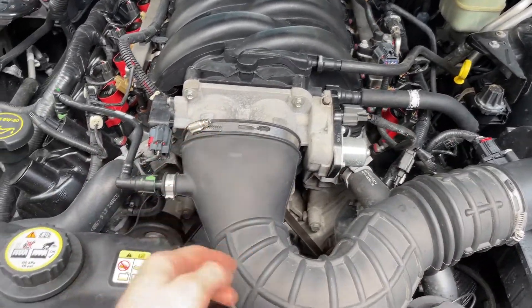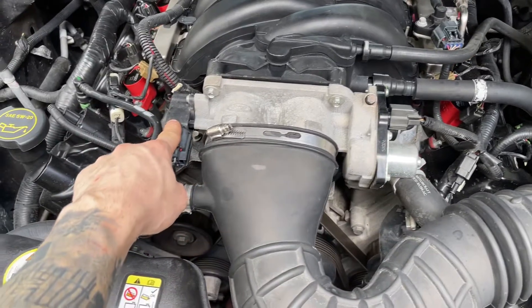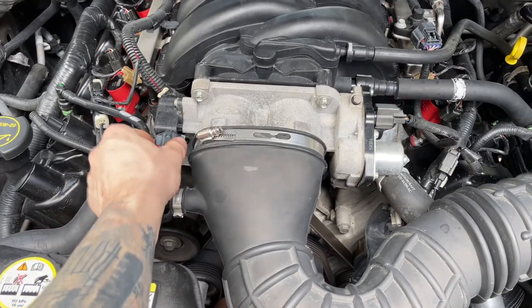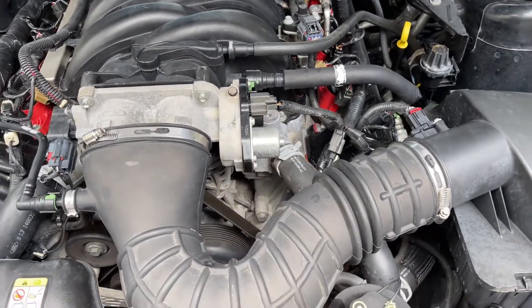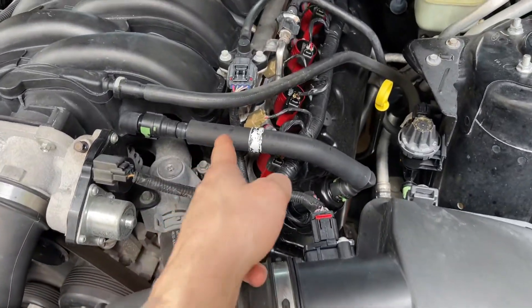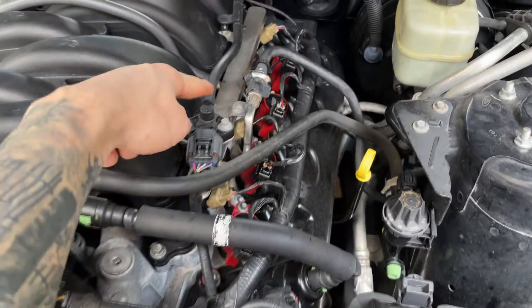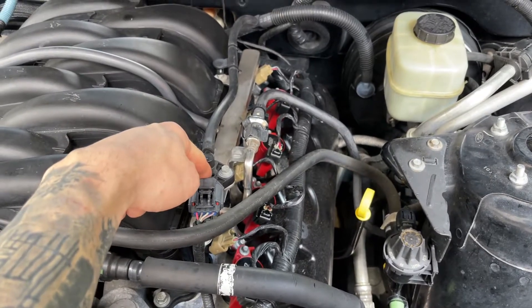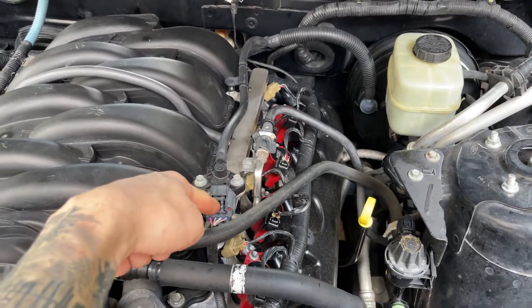First, your intake tube comes off — self-explanatory. A vacuum line needs to come off. There's a module — possibly the throttle position sensor — that needs to be unplugged. The throttle body actuator needs to be unplugged. Vacuum lines need to be disconnected. Then your fuel pressure regulator — it also has a vacuum line that needs to come off, plus the sensor connector needs to be unplugged.